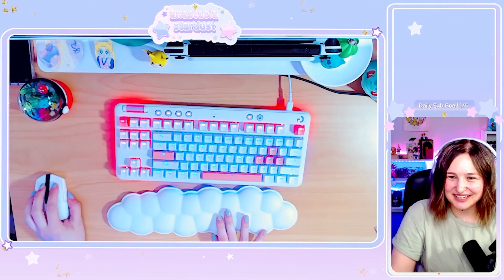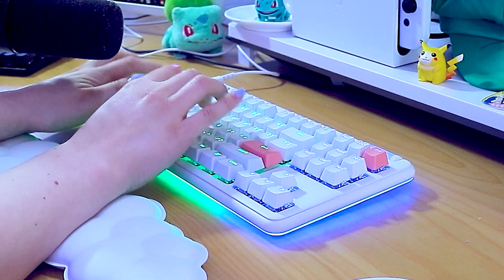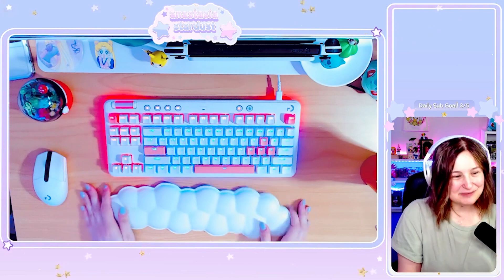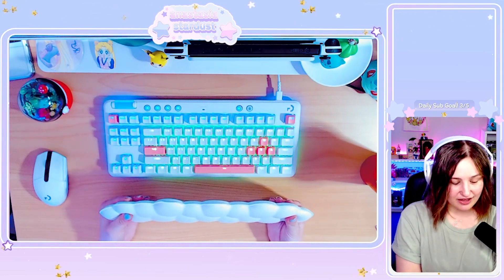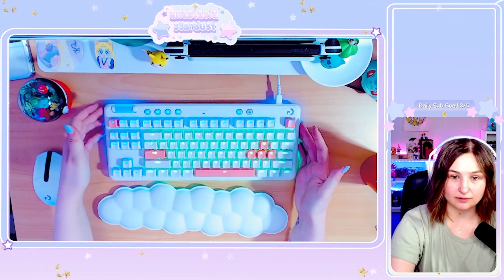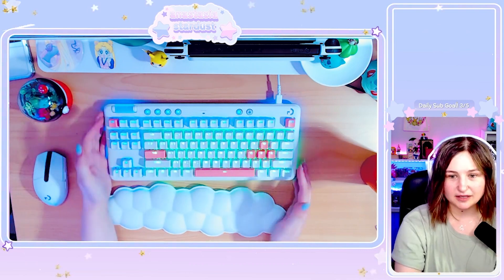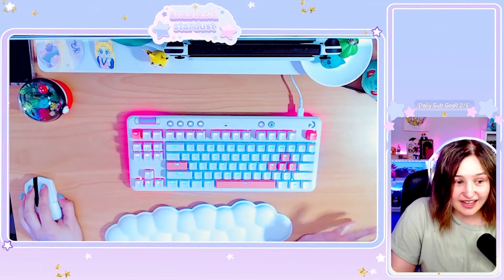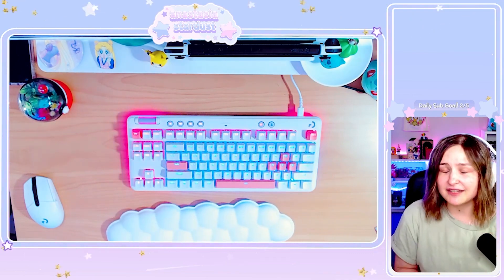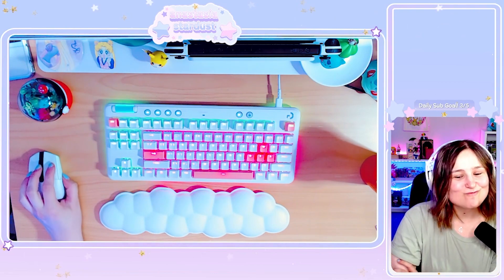I'm very happy — this is so nice and it's so nice to type on. I love it so much. Just for the armrest alone it's worth it. You can program each and every one of the RGB keys underneath, and the volume slider is going to be so nice. Thank you so much to Logitech and Undertow for sending me this amazing keyboard. Thank you to everyone on stream for supporting me and allowing me to get opportunities like this.